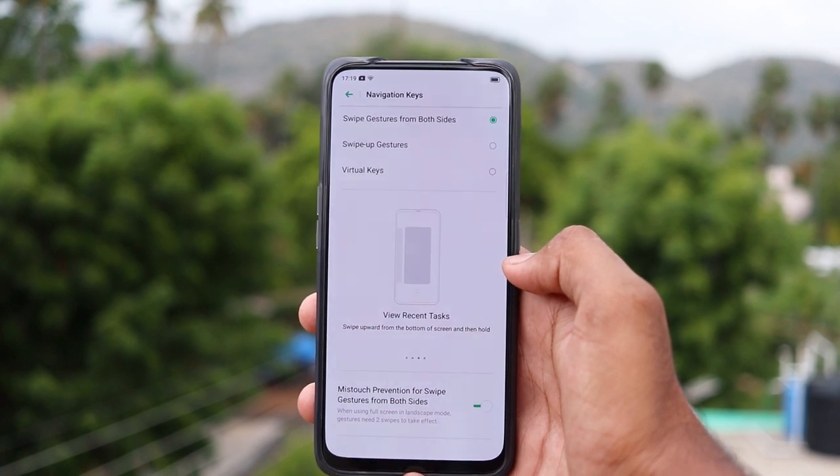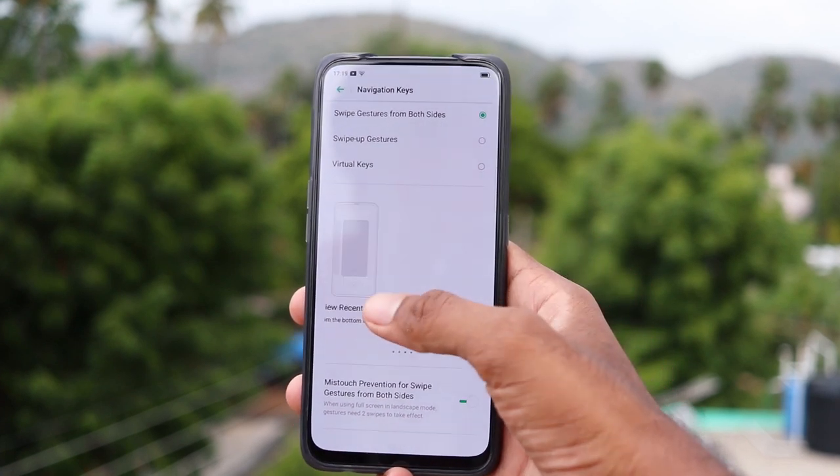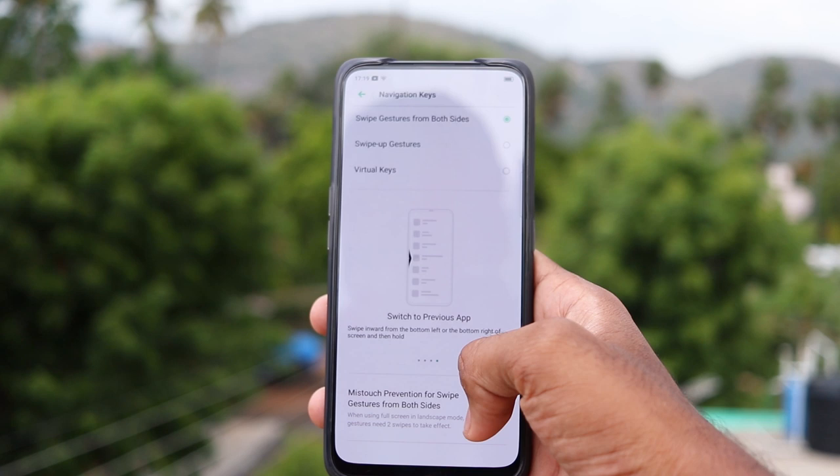You can use full screen gestures — that is swipe left and swipe right.